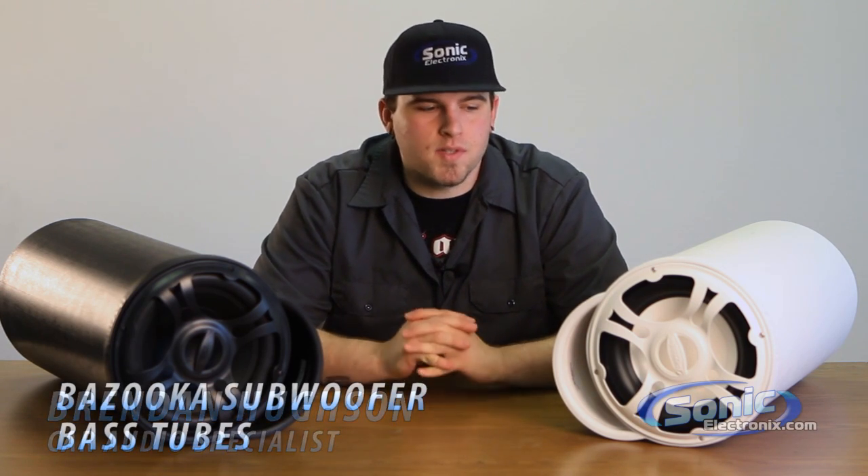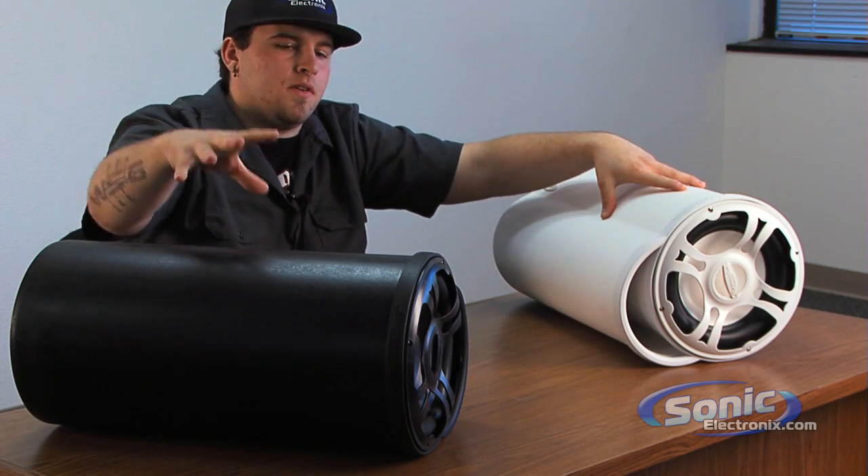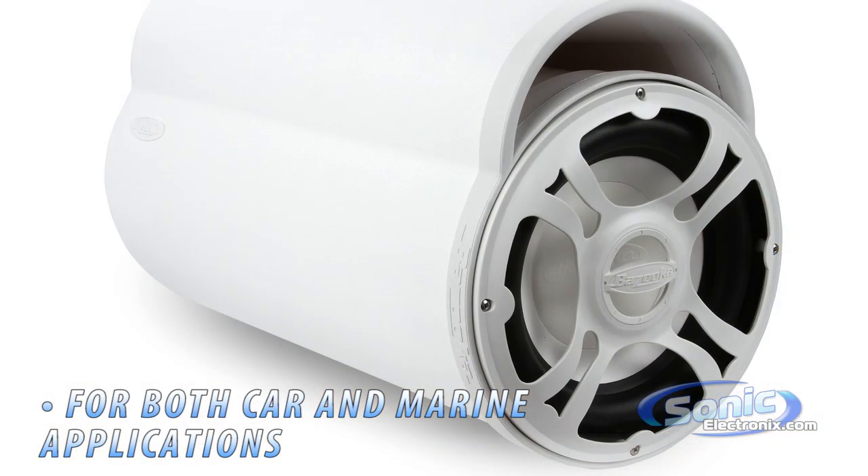Hi, this is Brent with Sonic Electronics and today we're taking a look at the Bazooka Tubes. Here we have the marine application Bazooka Tube and the regular vehicle application Bazooka Tube. The slight difference between the two: marine you have white, non-marine you have black.